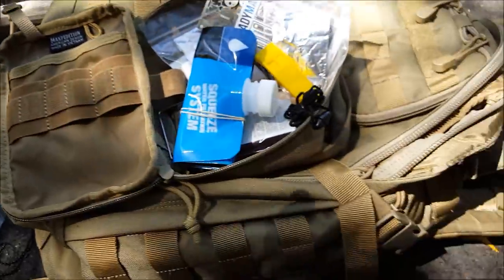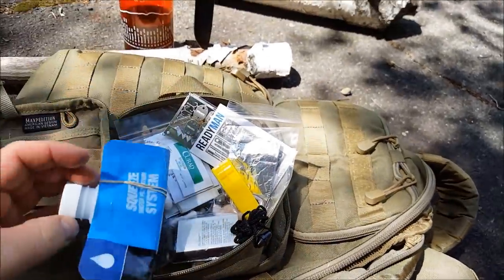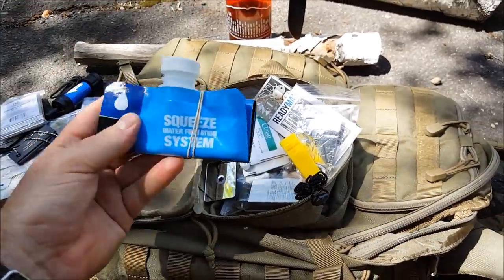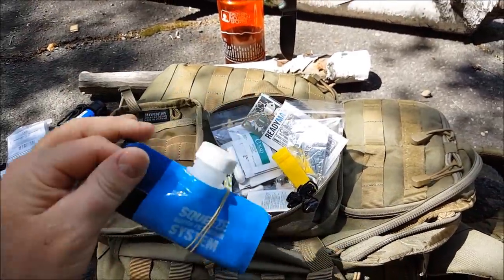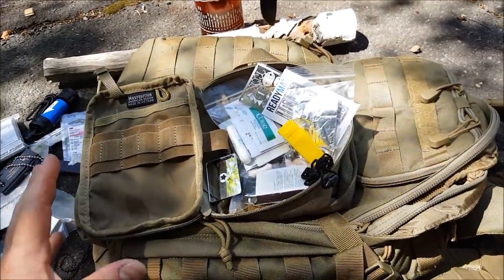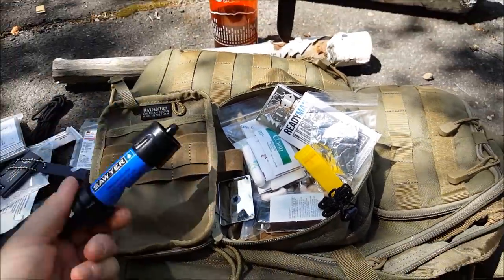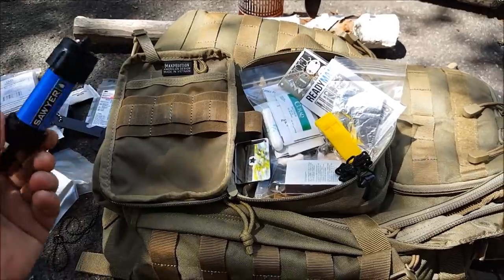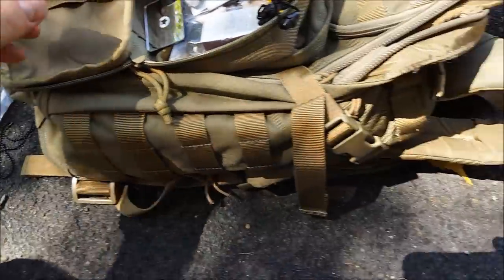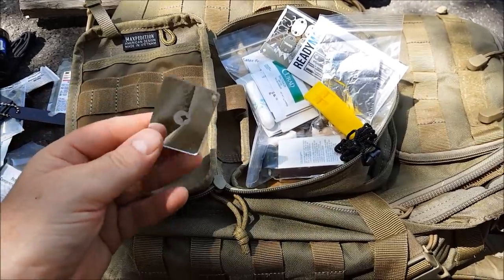And we have the other portion of the Sawyer water filter. Take the elastic off and this will open up — this is fantastic. As I mentioned, on their website — I will link to this kit — they say a hundred thousand gallons. That's a lot of water. And we have here, obviously — you know what this is — we have a signal mirror with a little hole for a lanyard. These are good to have; every kit should have one.